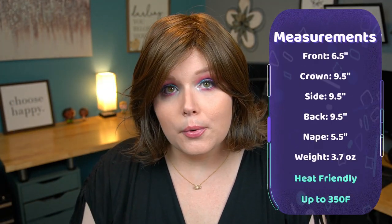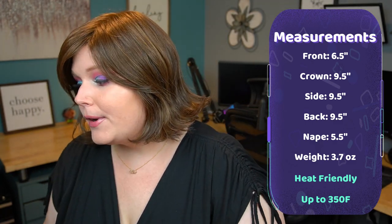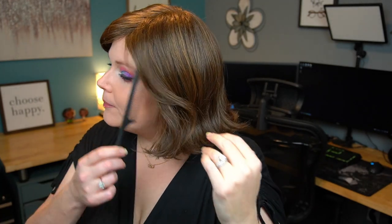The front is 6.5 inches, the crown is 9.5 inches, the back is also 9.5, and the nape is 5.5. It only weighs 3.7 ounces, so very light. I really do enjoy how light this wig is — they're great for summer, especially when they're completely off the shoulder. Overall I think this turned out to be a pretty cute wig. It would just need a little bit of adjustments for me personally — maybe I'll just cut some cute little bangs in it and show you guys what it looks like.